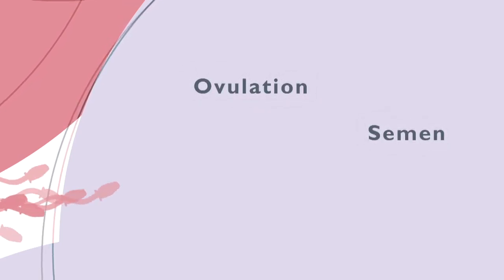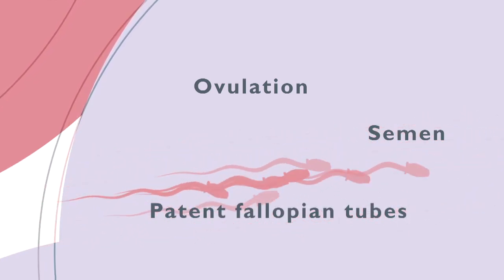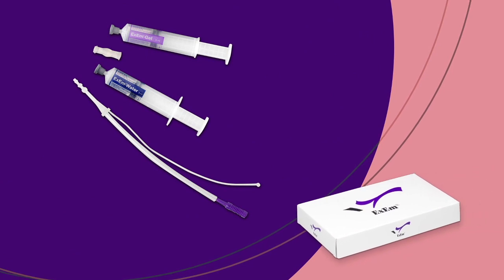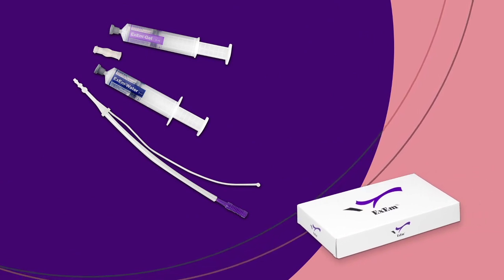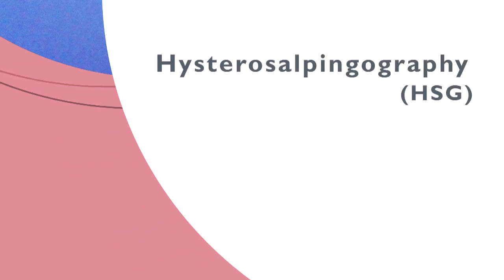Exploratory fertility assessment consists of three important phases: establishing that ovulation occurs, establishing the semen quality, and establishing whether semen can reach the female germ cell — in other words, whether the fallopian tubes are patent. The fallopian tubes can be examined in various ways: hysterosalpingography, or HSG, and laparoscopy. These methods provide much more information than about the tubal patency alone.